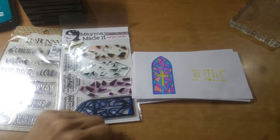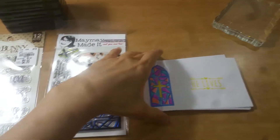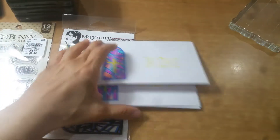Hey everyone, this is Grace. I want to come on here and very quickly share with you the envelopes that I made for Easter. I've already given my sister the envelopes for the children's, but let me first share with you what I did.